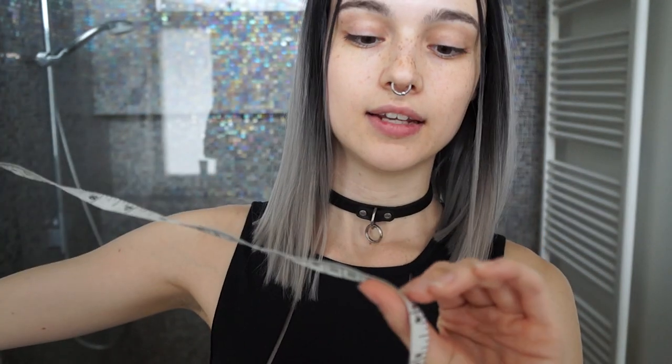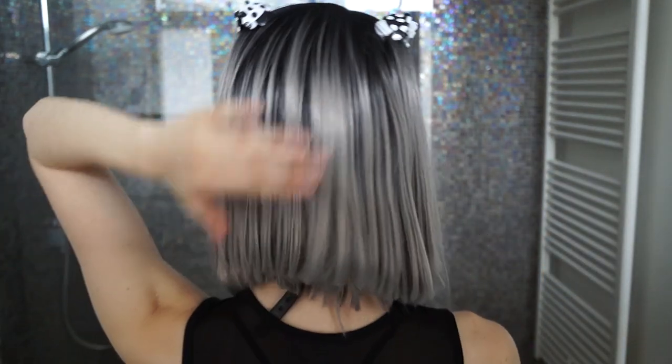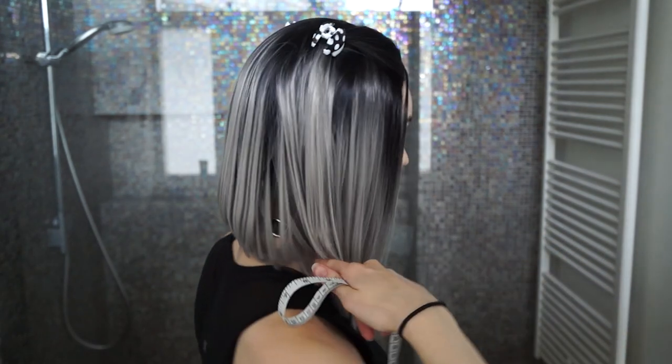This is about 13 inches. The back is shorter, so I'll do a spin around for you. This has that kind of angled cut where the back is shorter, and then around the sides to the front it gets longer. So in the back it's like 10 inches.